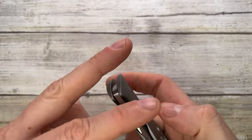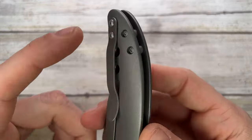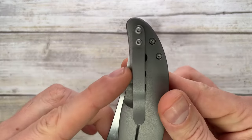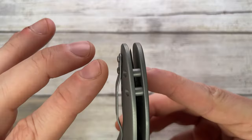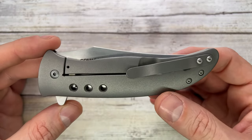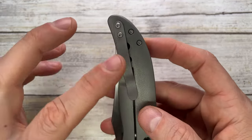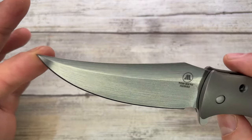The titanium pocket clip is kind of similar to the Sebenza one — it works very well, in and out of the pocket like a breeze. But it's just too simple for me. Another thing I'm not a fan of is that it's just screwed on top with no pocket recess to sit flush at the same level as the scale. It's also not reversible — it's tip-up carry only, on one side only. Simple and effective, but not the best design-wise for me.